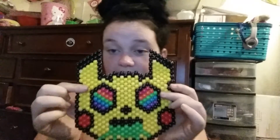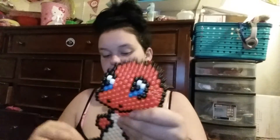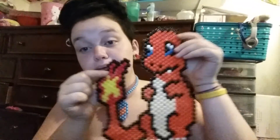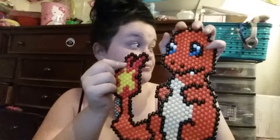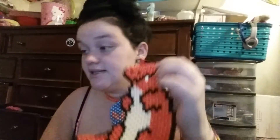Then I have this trippy Psyduck — he's a decent size too, like throwing up acid rainbow, eyes and everything. Pretty awesome. And then lastly I have my huge Charmander, pretty cute, decently sized — I got the blue eyes, tail, body, claws. I think that's it.